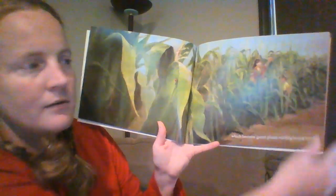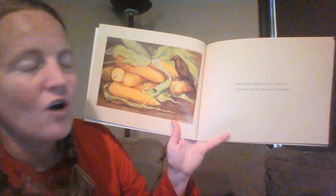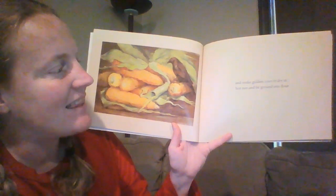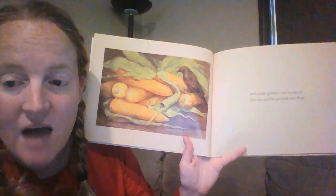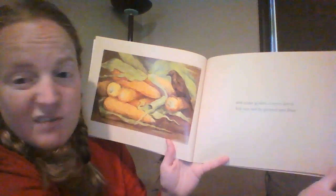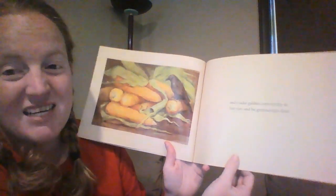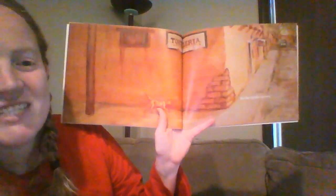What are they growing? And make golden corn — if you said corn, you were right — to dry in the hot sun and be ground into flour. Not just eat it like corn on the cob or popcorn, but it's going to be ground into flour.